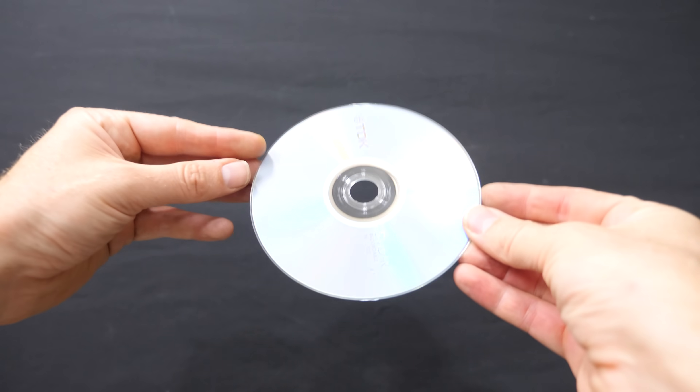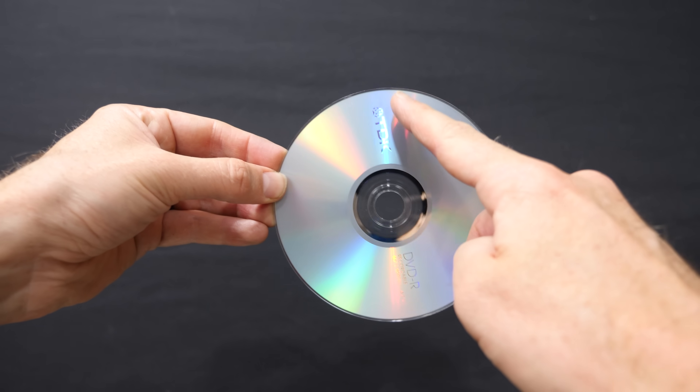Instead of having blades that the fluid would push against to turn the rotor, he completely removed the blades and had only discs that moved with the fluid. For example, I have a DVD here — watch what happens when I blow air along the DVD.